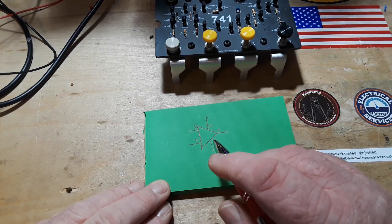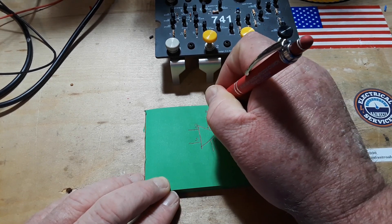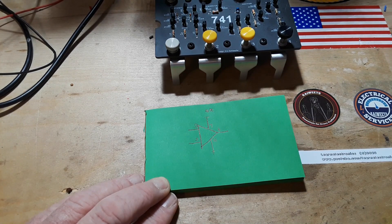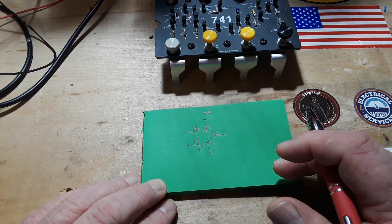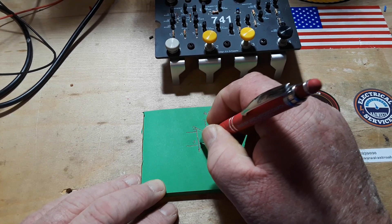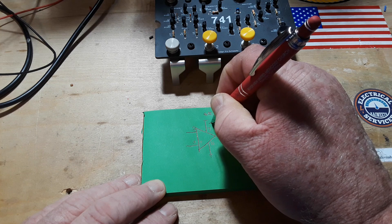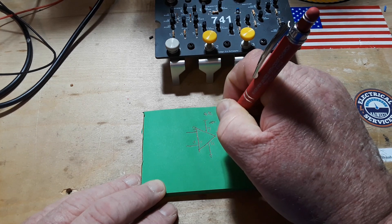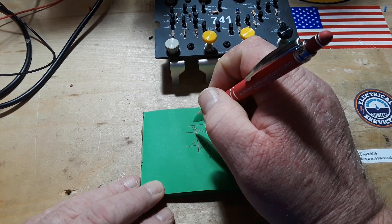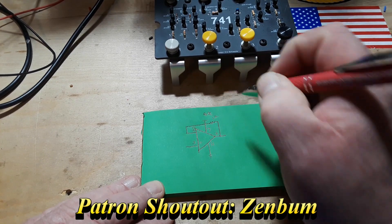So, here is our op-amp. We're going to put 9 volts DC there and ground. That's all we got so far. The next thing we're going to do is we are going to put in a feedback resistor from the output over to pin 2, the inverting input. And we're going to use a 1K resistor.